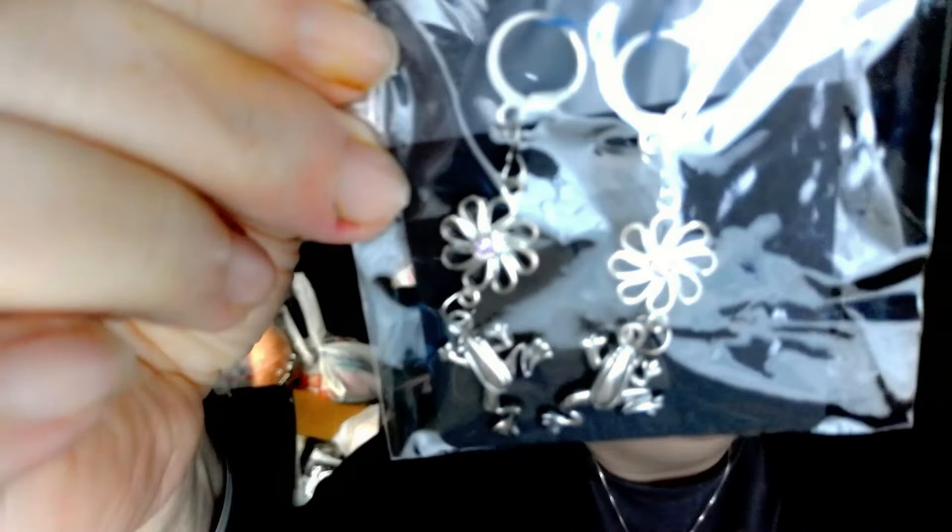She also did these little frogs with the green beads — aren't they cute? I can't wait to use those. And then she did these frogs right here — aren't they adorable? These might even be earrings for me. Aren't they adorbs?